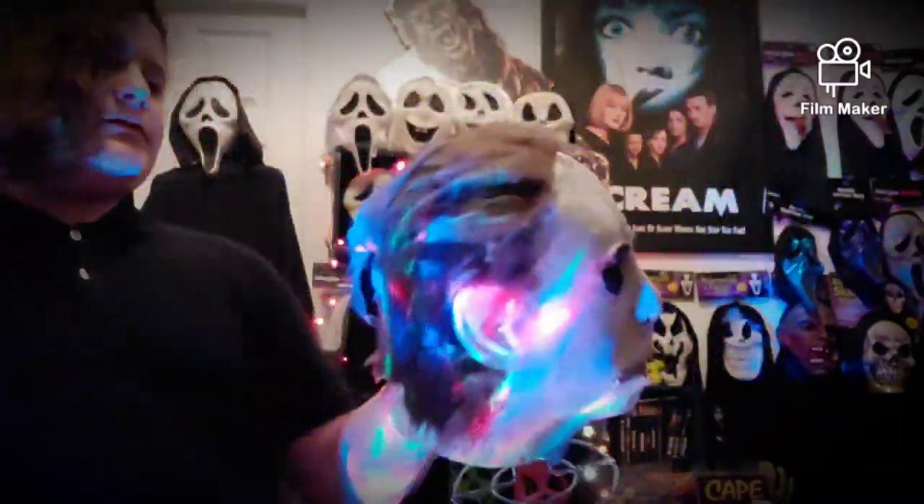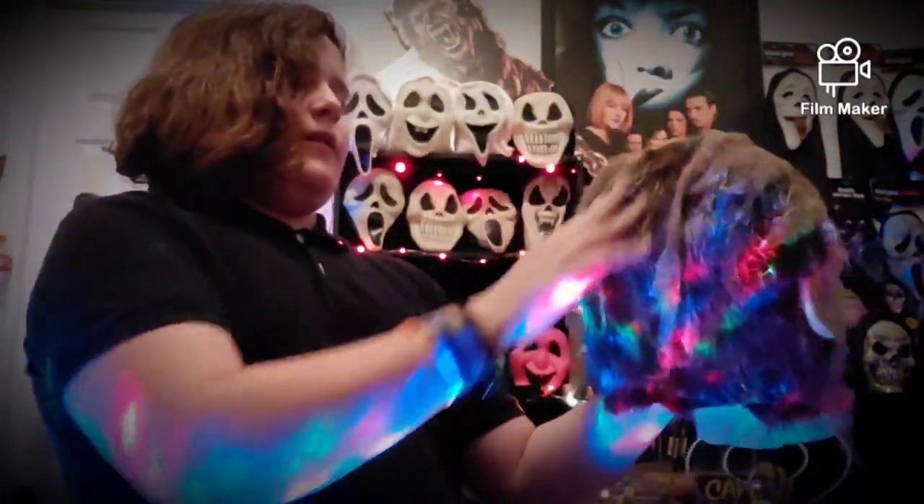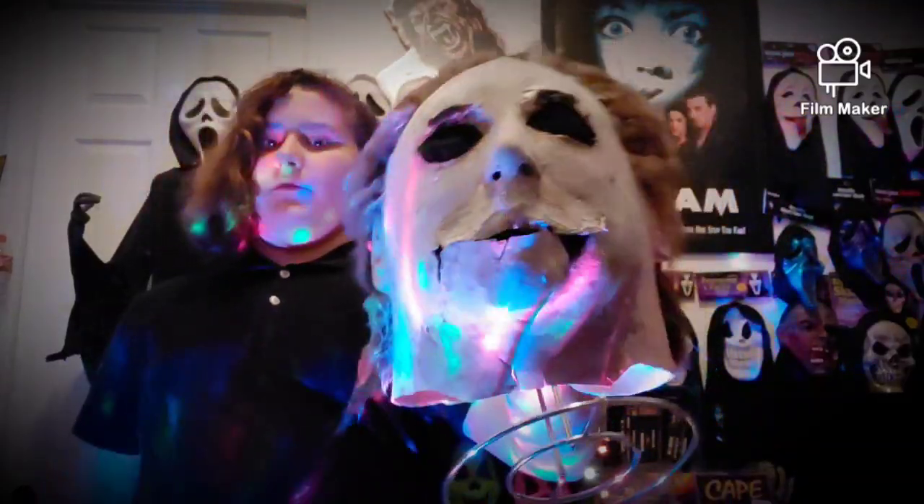Because in the movie the hair is slicked back, but on the hero mask you can see that's not the case. And on the hero mask there are white streaks in the hair because they used Captain Kirk masks, like the original, and they modified them to look like this.